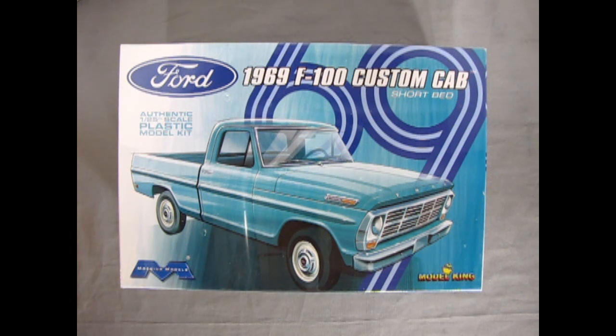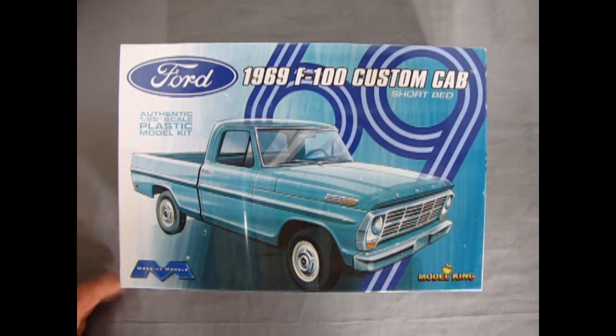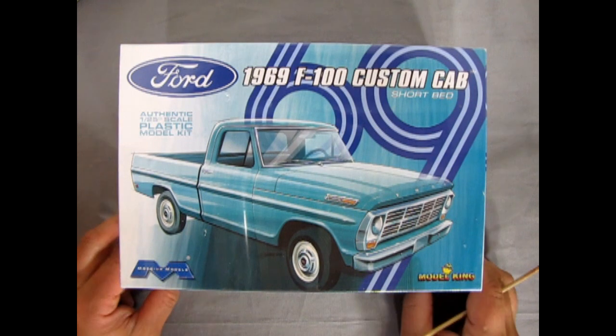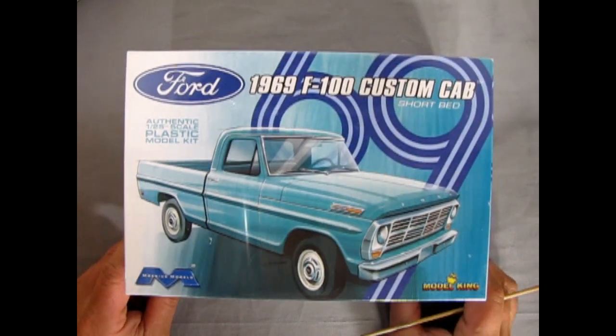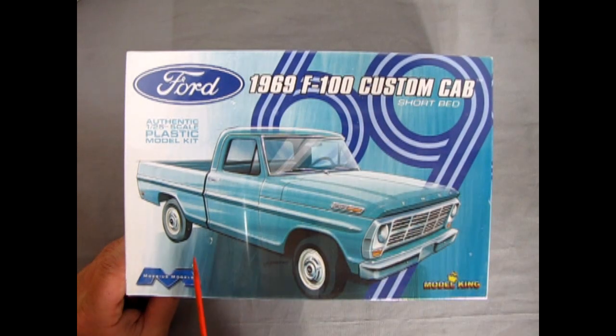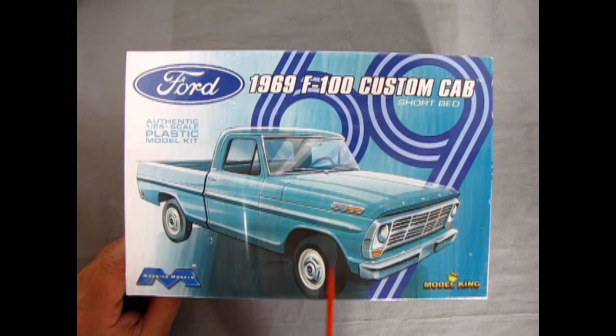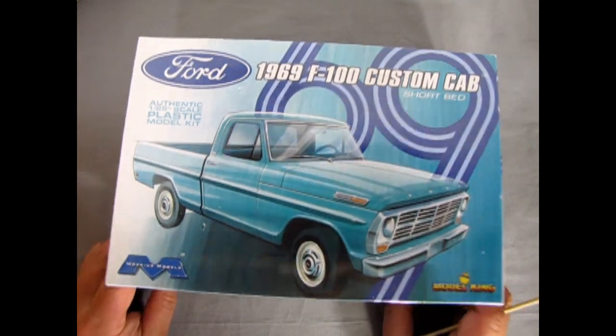This is a pretty cool model kit, still in the shrink wrap so I'm going to open that up. James has given me his full consent to do so. As you can see, nice graphics on here, nice looking truck — this is more of a line drawing, you can see the little cross pencil marks at the back. Very cool artwork.